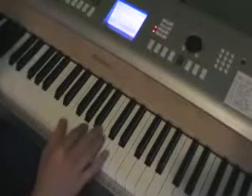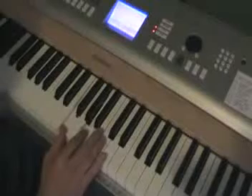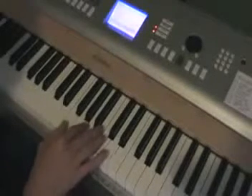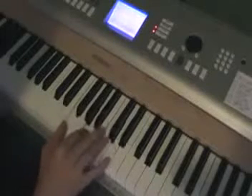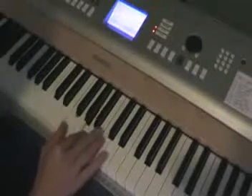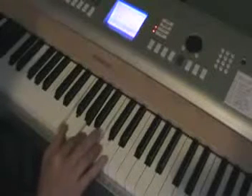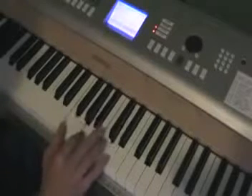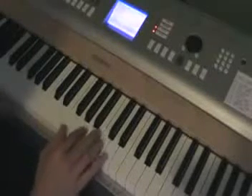Then you can leave your first and second fingers here on F and D while you play this melody line up here with your top fingers. It starts on A there, then you get C on top, D, E, G, C, and E. And then that just repeats itself.